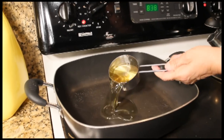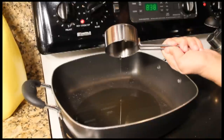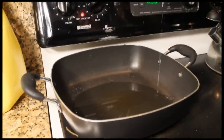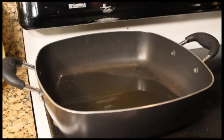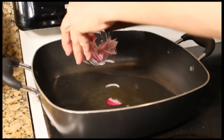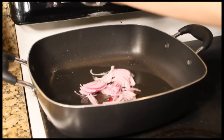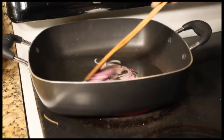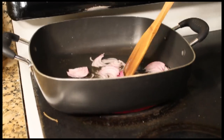The next step is to add one cup of corn oil to your pan and set the stove to medium heat. You can also use olive oil if you wish. Once you've added the oil to the pan, you're going to add half a cup of onions and you're going to fry these for about four to five minutes until your onions have turned a golden brown color.